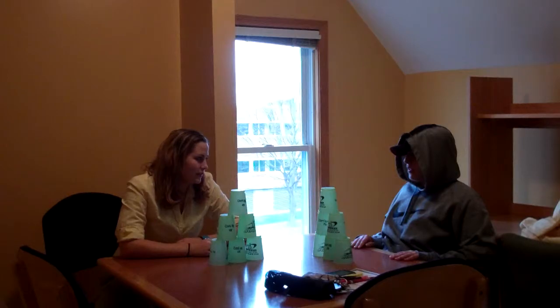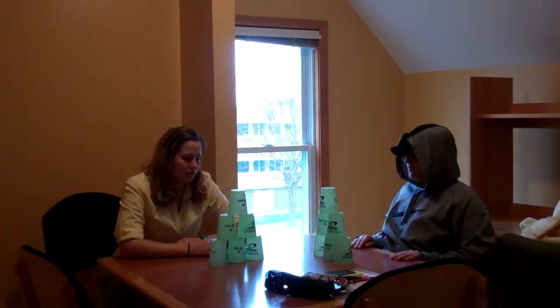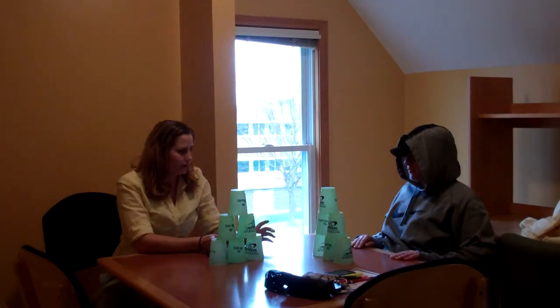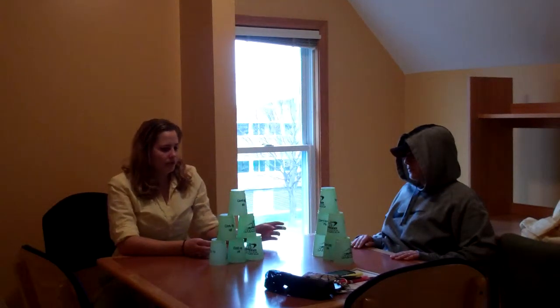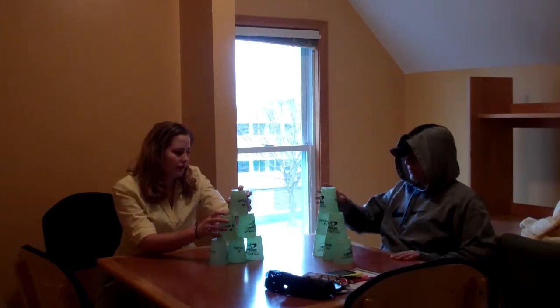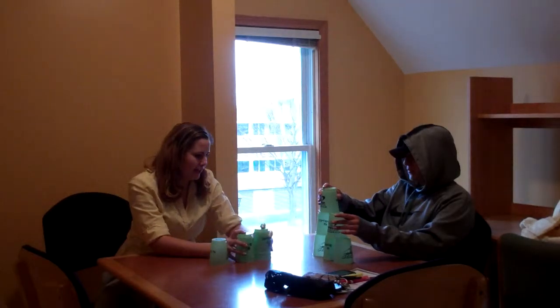And then next is the down stack. There's a couple ways to do it, but the way I feel comfortable is to slide diagonal. So what you're going to do is you're going to take this cup in one hand and this cup in another, and you're just going to slide it.